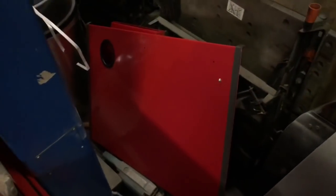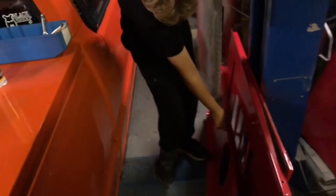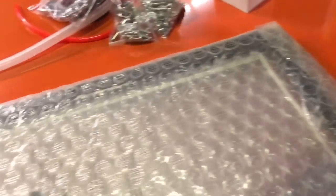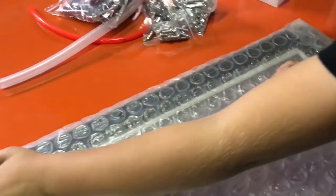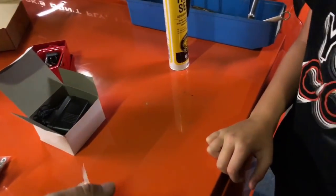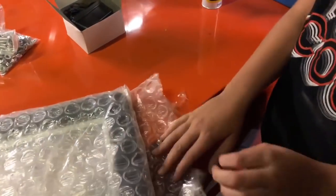Right, we've got everything unpacked now, and the first thing I've noticed is there doesn't appear to be any instructions — unless they're still wrapped up in there. Yeah, I can see them now, there are instructions. But the other thing I seem to be missing is the light — I can't seem to see it anywhere.